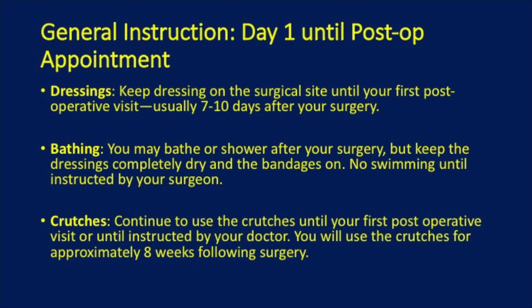From day 1 until your first post-operative appointment, you want to keep the dressings on and dry to prevent infection. Usually, your first post-operative appointment will be 7 to 10 days after your surgery. You can bathe or shower, but keep the dressings dry. Do not swim until instructed by your surgeon.